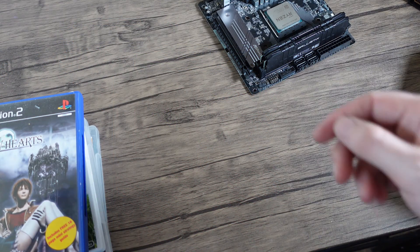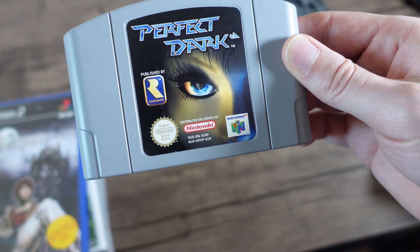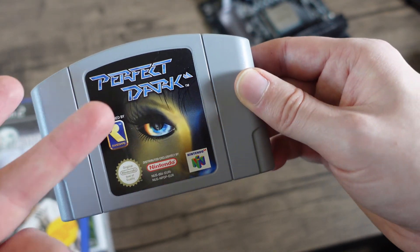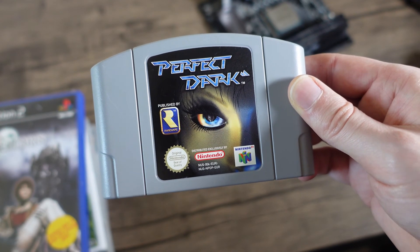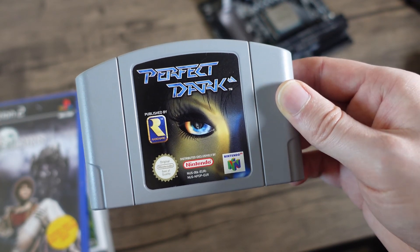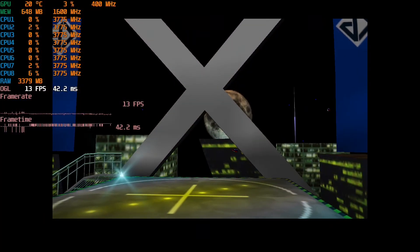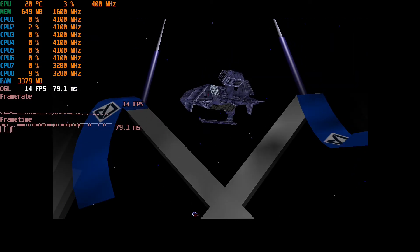Let's jump forward a generation and have a look at Perfect Dark for the N64. This one doesn't run great, but this game ran great anyway. I will add some footage at the end showing it running on a different emulator with some patches to show how this can run better. We don't have an image record and can't find any official files — all we have is the name.